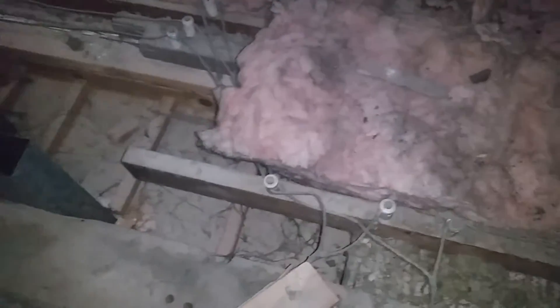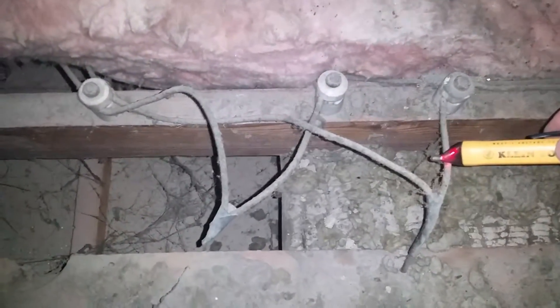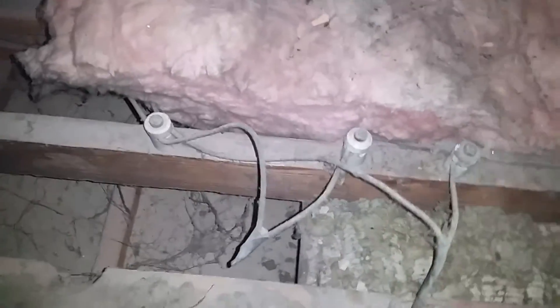I'm here on a home inspection on a 100-year-old home where we have knob and tube wiring in place. You can see the knobs that stick up — that's why they call it knob and tube. There's a tube around here somewhere, but we're not going to try to locate it right now. We do have live knob and tube wiring in place. There's nothing wrong with it when it's installed properly, although it's not to be disturbed or connected with new-style wiring.